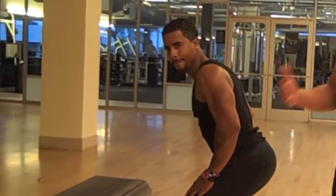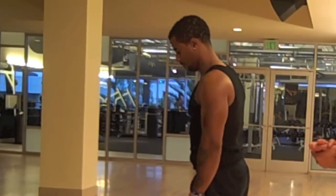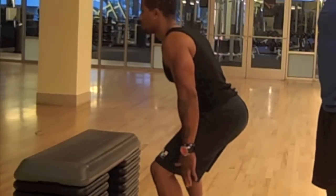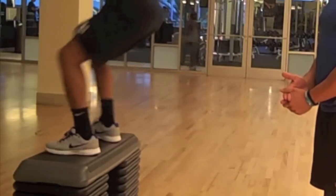Now we need to put all three stages together so Will can demonstrate a full plyometric jump. Starting position: feet shoulder width, toes slightly pointed out. Go into your load, bring your hands behind your back. He's going to throw his arms forward and his hips will come forward as well. Soft landing.